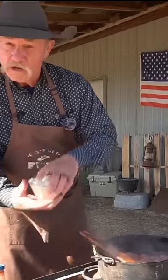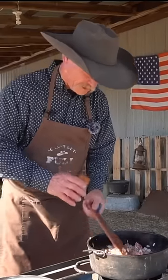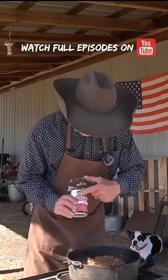Two pounds of ground beef, one large yellow onion, tablespoon of smoked paprika. Now let's go ahead and give that a stir. Three garlic cloves.